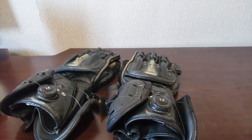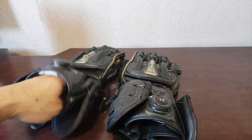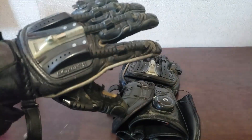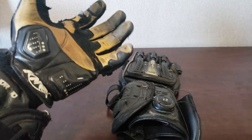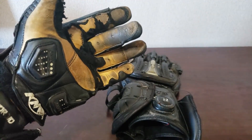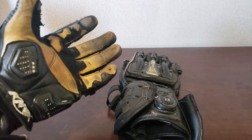I really like this glove and I highly recommend it to anyone. If you can pick it up secondhand and you don't plan on tracking, I would definitely do it, because unless the glove is completely destroyed, chances are whatever the original person did with it, it's going to be fine. This glove is designed to go down on track multiple times before you have to replace it.